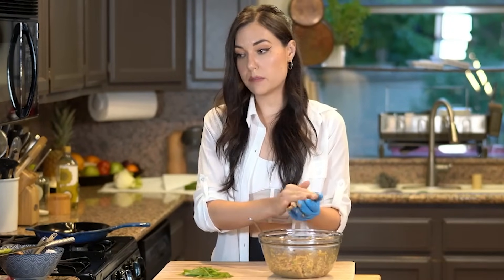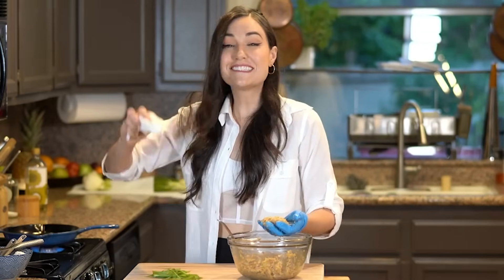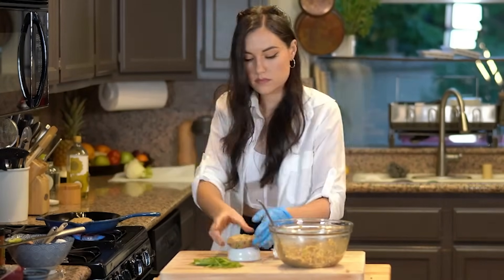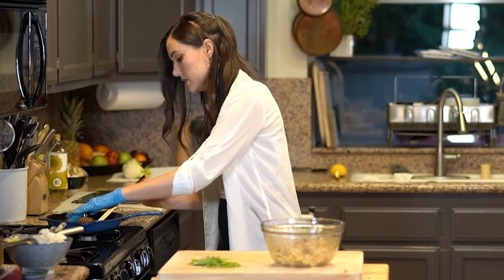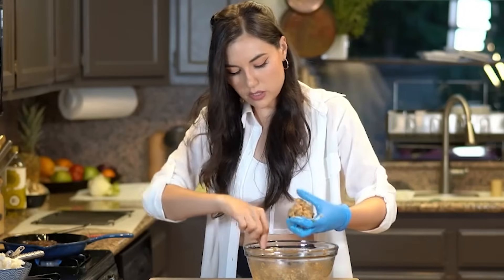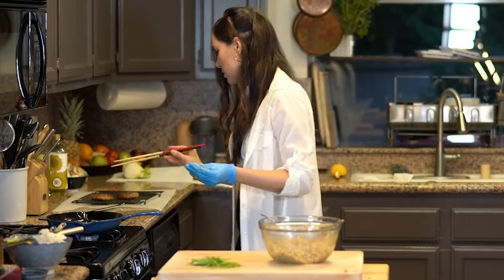Now you can shape these however you want — like a croquette or little round patties. I'm going to go round. There's no crab — this is the best ever crab cake hack using sardines instead. I'm going to do at least two ready at once. I'm going to do the next ones a little more flat. I think the ones in the pan now are maybe too thick — they look like small hamburger patties and I want them flattened more.